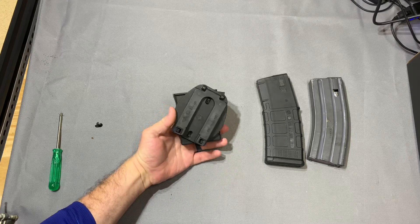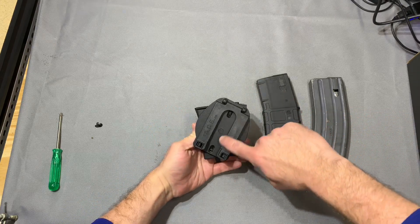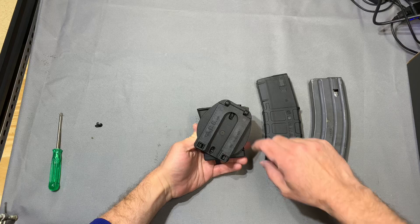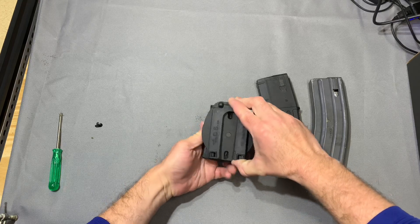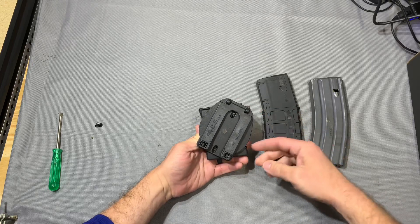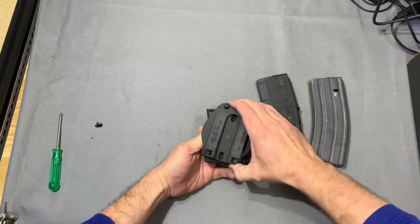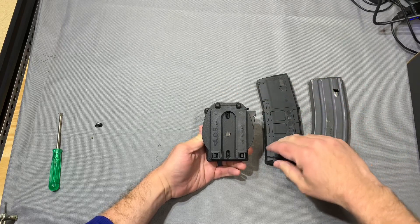So the back faceplate here — you can actually change the orientation. It's a little counterintuitive: there are two screws, top and bottom, however it's fixed in the middle, so it's just a pivot point. You would kind of think it would just come all the way off, and it does not. There are three different positions: you can have it canted either side, or you can have it directly up and down.